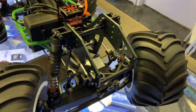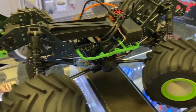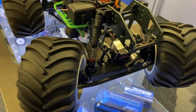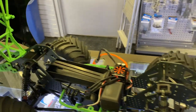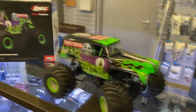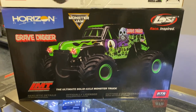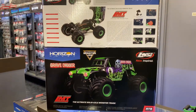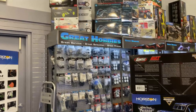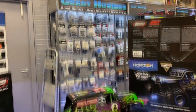The chassis is fully aluminum TVP style, like the Savage from HPI. Also check out the Gravity Gear LMT — the ultimate solid axle monster truck. Get yours at Great Hobbies and visit greathobbies.com. Thank you for watching.